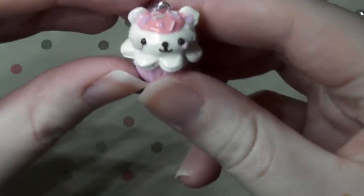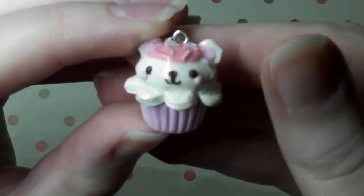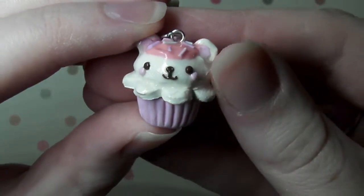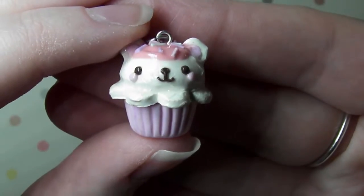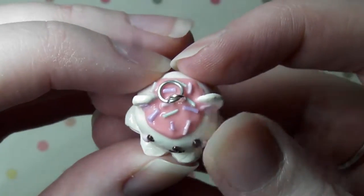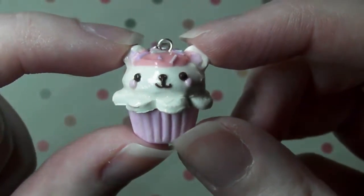So next I have this cute little bear cupcake and I think I made this style of cupcake like ages ago and I decided to remake him and he's so cute. I love how I remade him with the little pastel sprinkles on top and his cute little face.